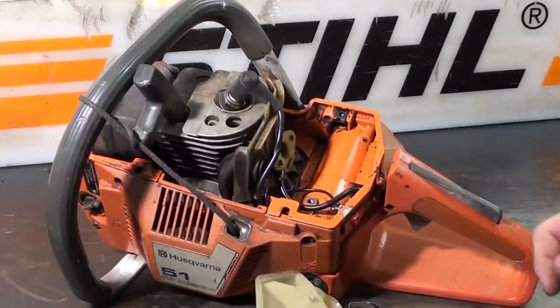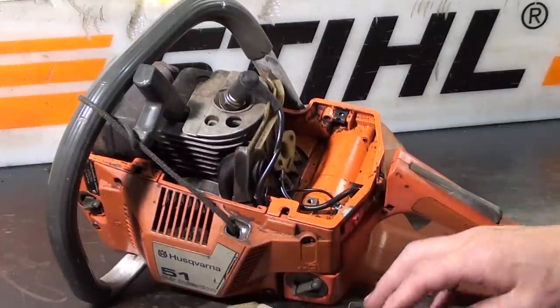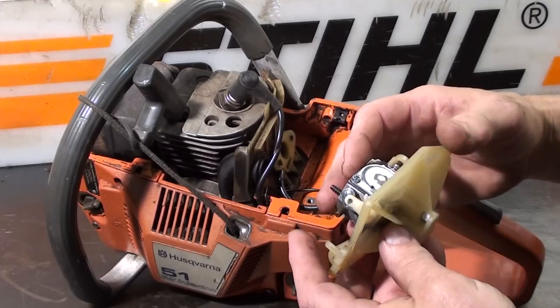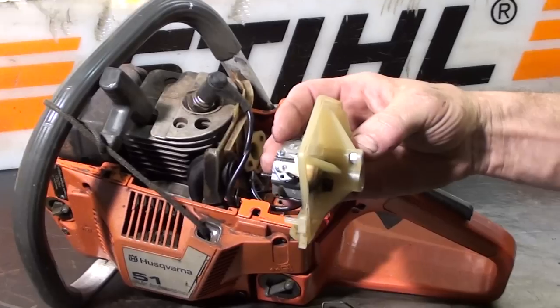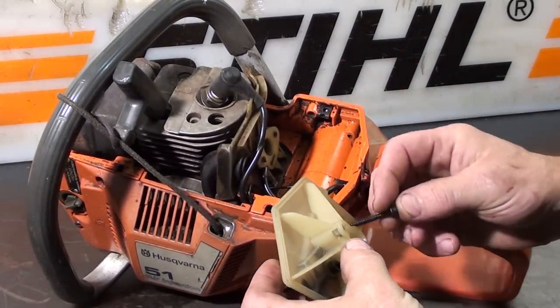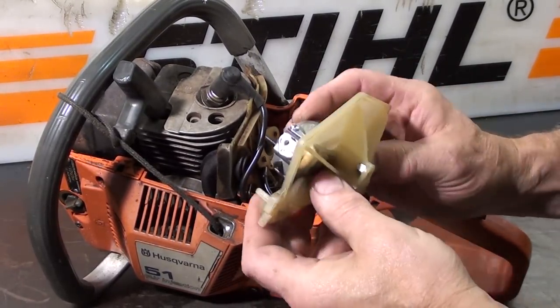The easiest way to do it is to take the air cleaner base and put the carburetor onto it using the screws. Just holds it in place.